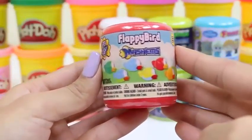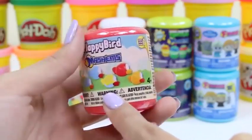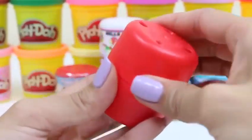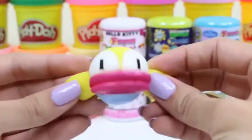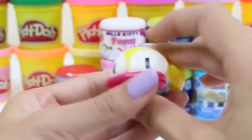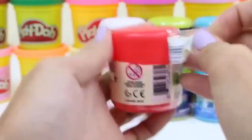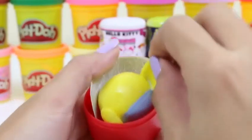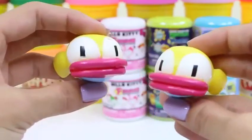You guys ready for our Flappy Bird surprise toy? There are six different colors we can collect — green, blue and green, all blue, yellow, red, and orange. I love the game Flappy Bird! Give this video a thumbs up if you do too, and let me know in the comments what your high score was. Oh, it looks like a yellow one — it's awfully stretchy and his head is so squishy! Let's do another one — I hope we get a different color. Oh no, another yellow one! Looks like we have some twins on our hands.